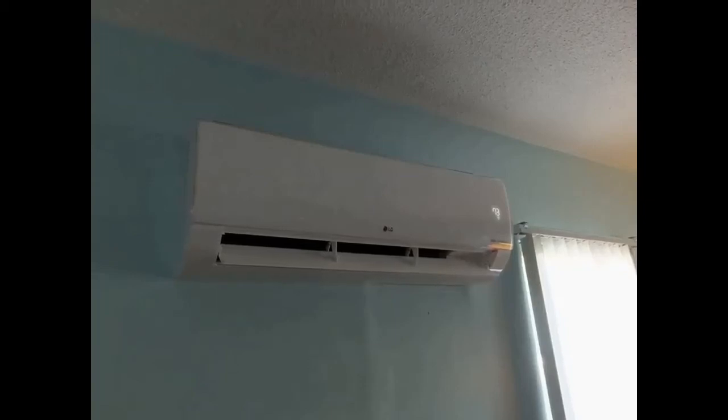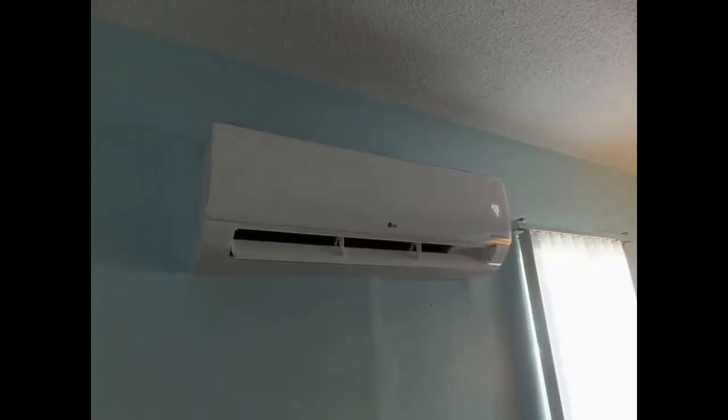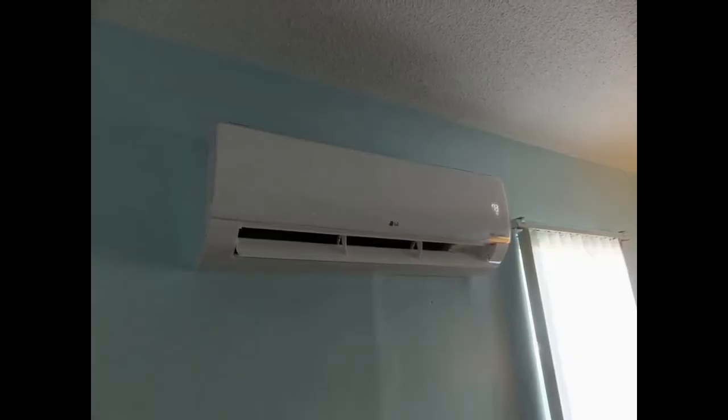If your mini split is like ours, you actually have a heat pump, so you use it year-round for heating and cooling. It's fall right now, but fall or spring, you want to check the refrigerant charge in your mini split. I'm going to show you how to do that.